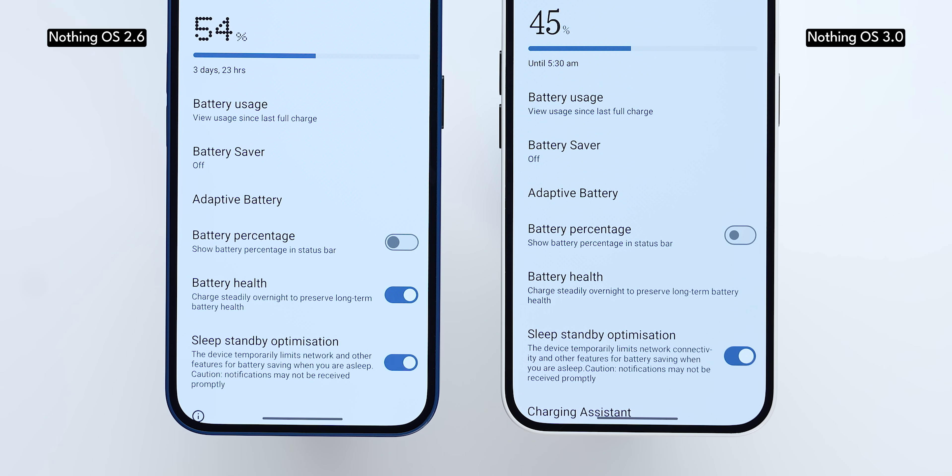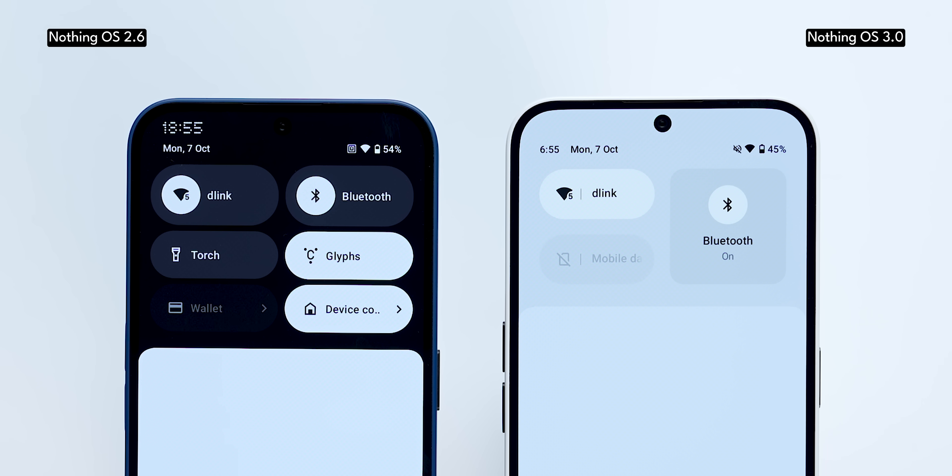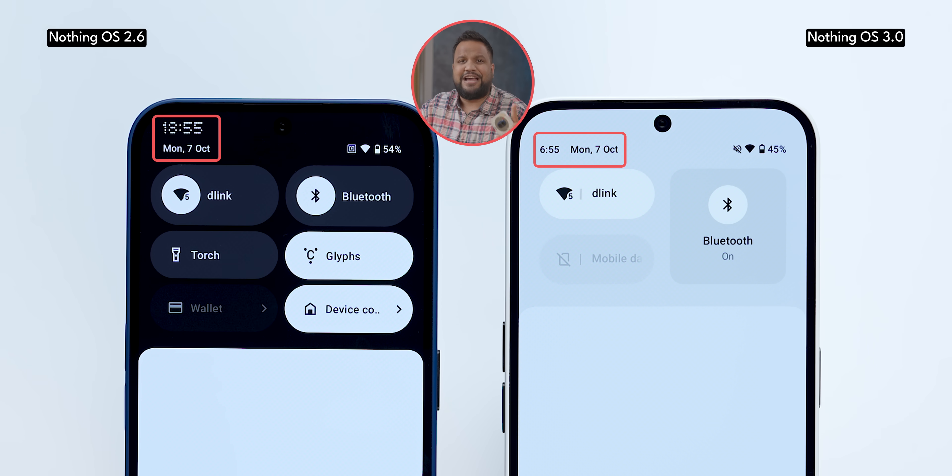All the settings below are in a sans-serif font. Within the settings app itself, you've got clear demarcation with bars around each setting, which is very well done. Even the clock in the status bar has had the N. font replaced.